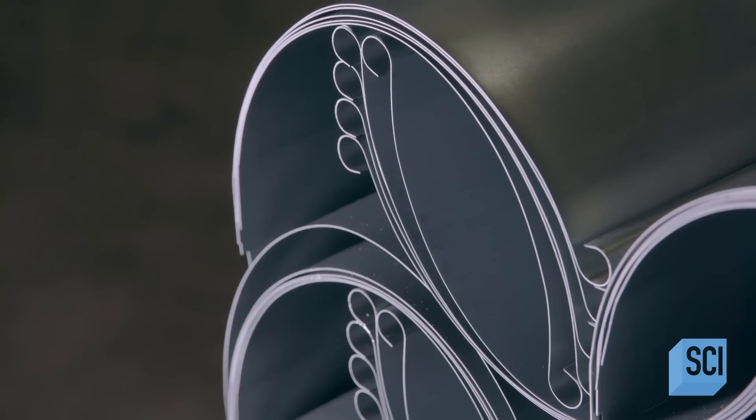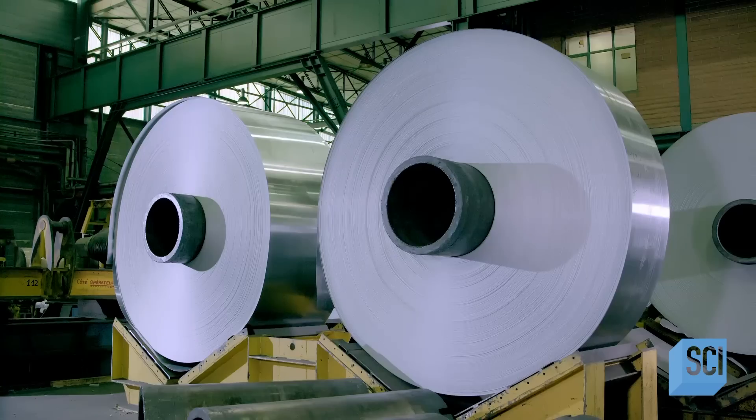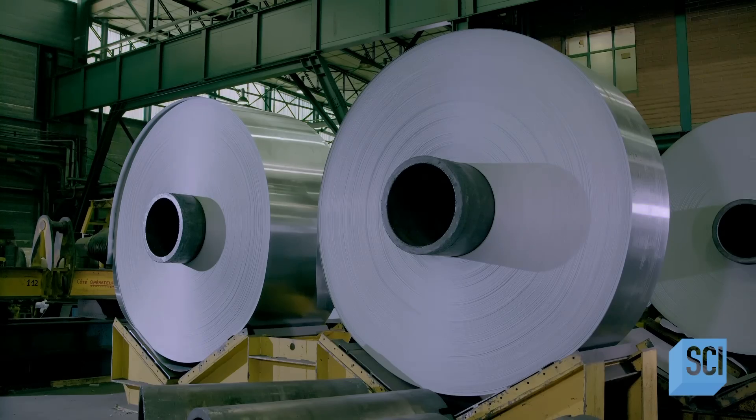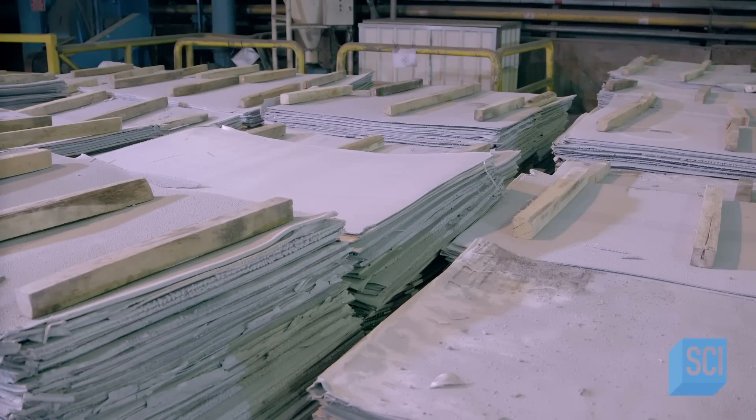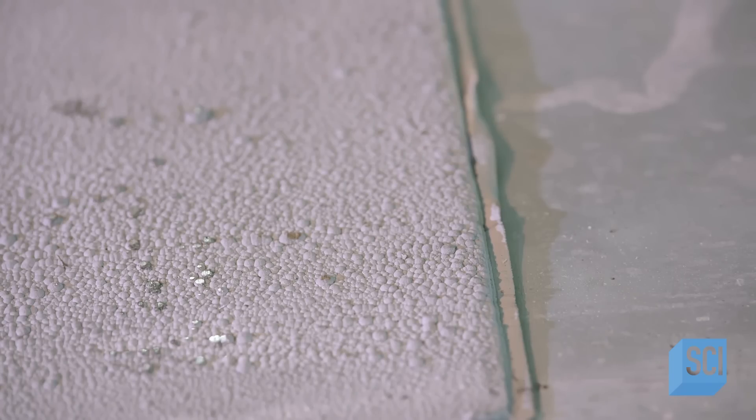These U-shaped zinc gutters funnel water away from the structures to keep them dry. The process starts with the production of these 46-ton coils of zinc. The zinc arrives at the factory in the form of thick plates, which are almost 100% zinc.